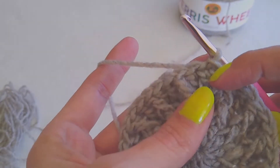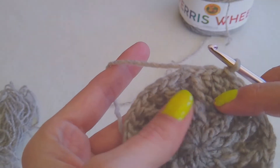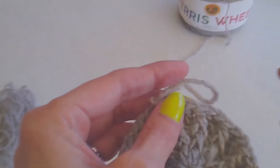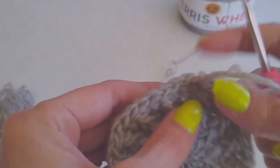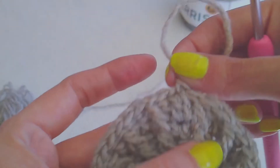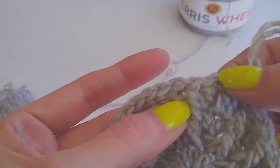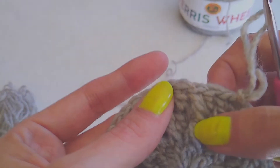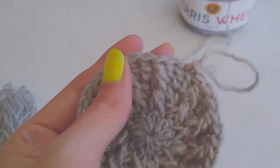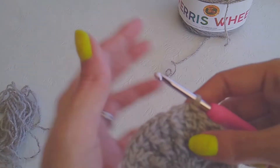The only difference is you'll put a double crochet in each of the regular double crochets, and then you'll do the increase on your posts — just like the last two rounds. So here you'll do a regular double crochet in this double crochet, a regular double crochet in this one, and then here you'll do your double crochet plus your post. Do that for however many rounds you want to make it bigger.